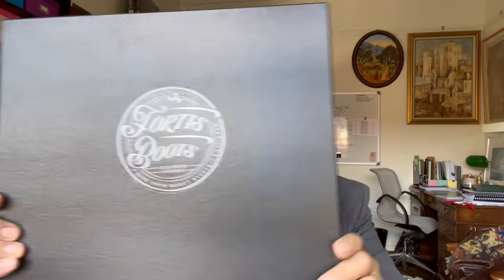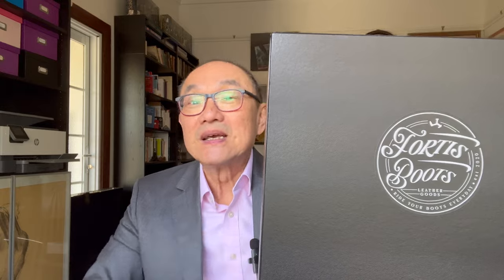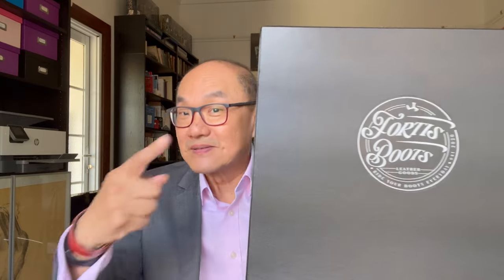I'm going to bring you an unboxing today. Those of you who know your boots will know that label — Fortis Boots. And those of you who know your Indonesian boots made in Bandung, you're going to know that boot. So let's open this box. The top is already off and we'll see what's in it.